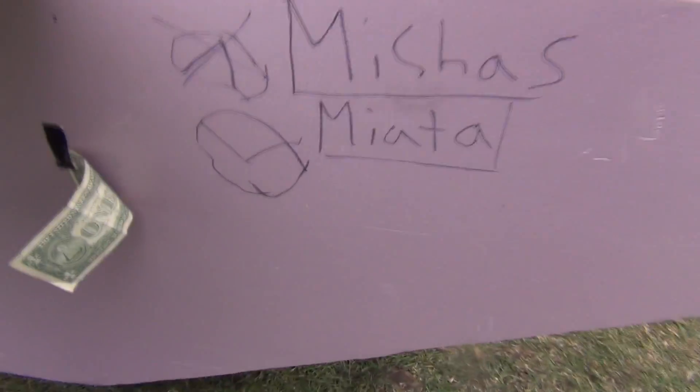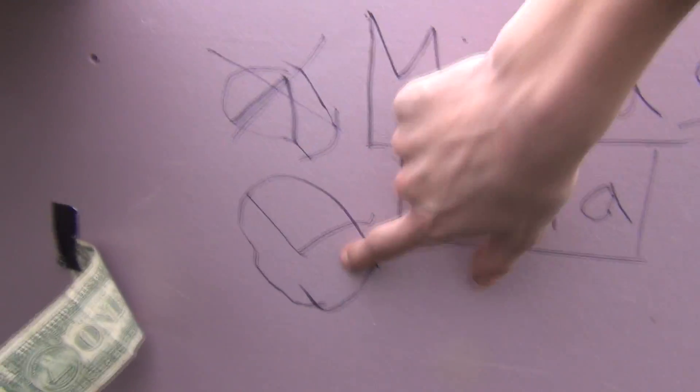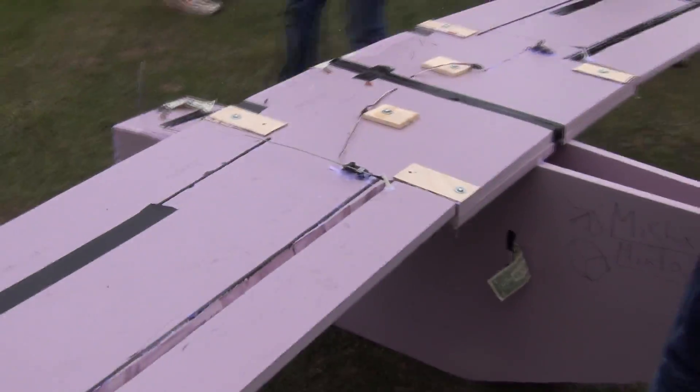I'm excited! We'll see how it gets up. It's gonna fly. And the official name is Misha's Viada — that's got the Mazda sign. Where's Misha? This is Misha Li. I'm right here. Let's fly it!